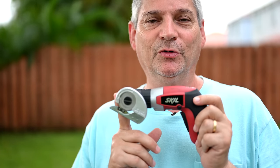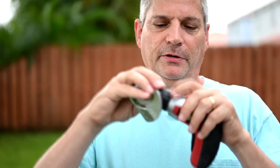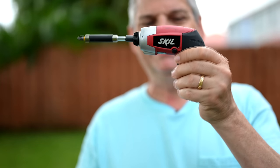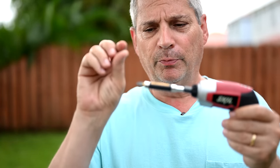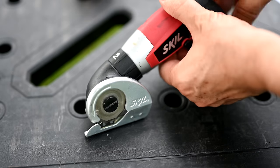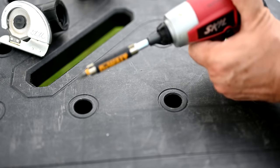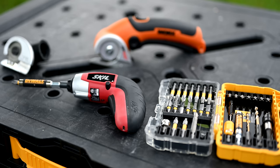The reason I miss my Skill IXO so much is this one feature no other tool has. Watch this — you turn the knob and the cutting head pulls right off. Then you insert a screwdriver bit and now you've got yourself a nice tiny little mini electric screwdriver. This works really handy when you're taking off outlet plates and operating with little screws and you don't want to keep using a manual screwdriver. Meanwhile, the WORX Zipsnip in the background is wishing it could do that.